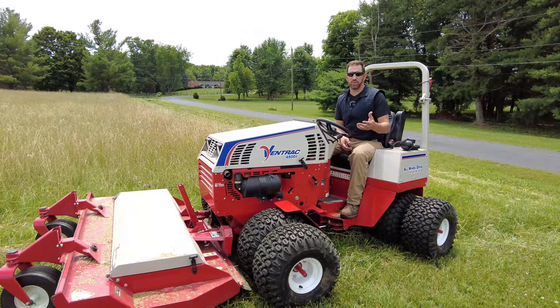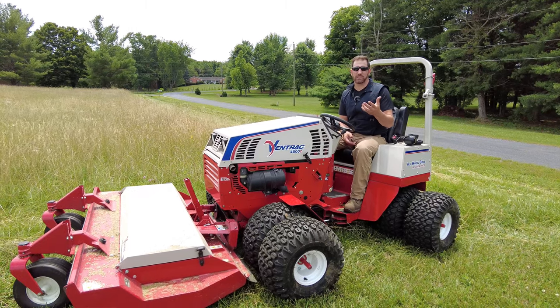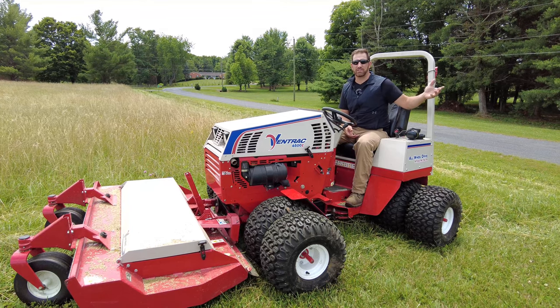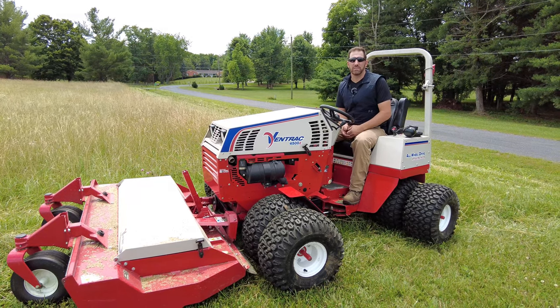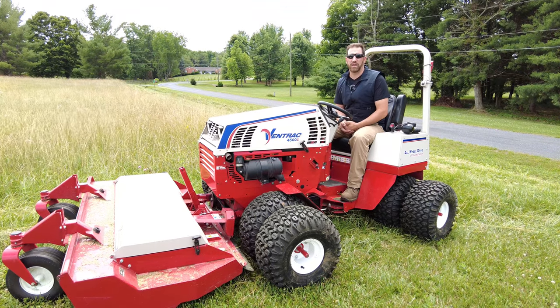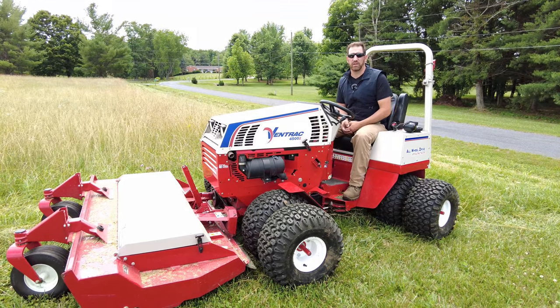What you just saw was what the tough cut mower is best at. You had slopes, you had thick nasty vegetation that's been there for six to eight months that hasn't been mowed down, and the tough cut really shines in those types of applications. It gives you a good opportunity to see what that tough cut is really good at.